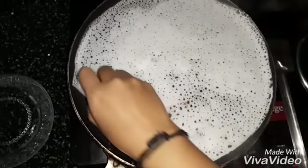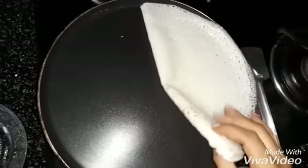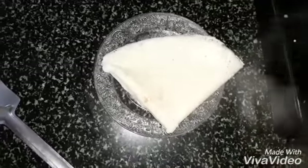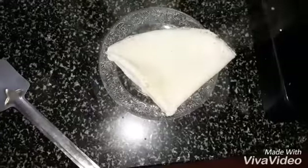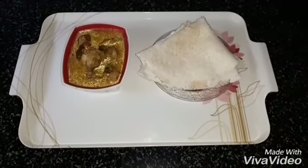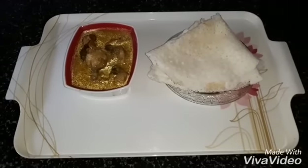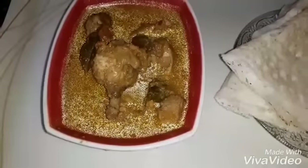It is done. Fold it like tissue paper — so it is called tissue paper dosa. Tissue paper dosa is ready to eat. It is the best combination with chicken curry. I prepared chicken curry and neta sa.